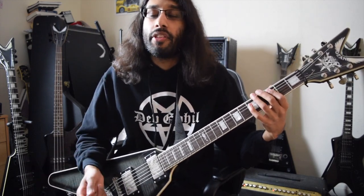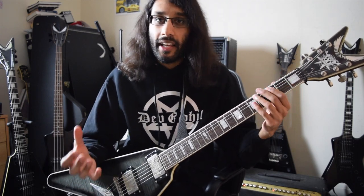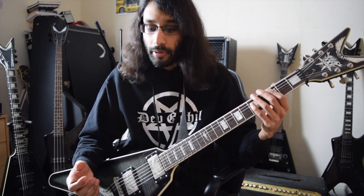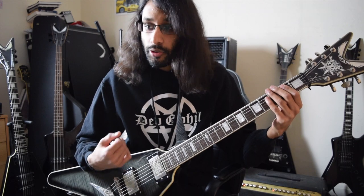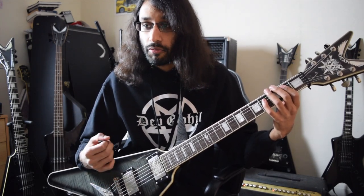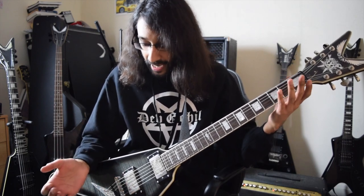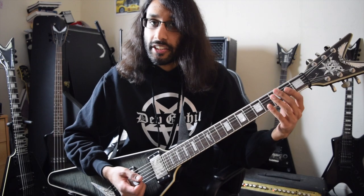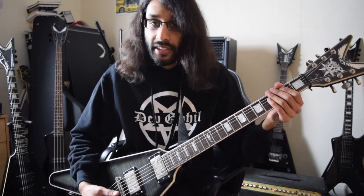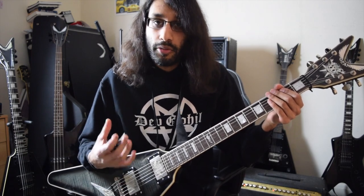Noise gates are really good because they help eliminate that and they make your playing tighter. That tightness has to be built — it's not easy to do some of these rhythms, and you will have to play without the noise gate to really build up your technique. But no matter what, it's just the nature of having flesh touching strings — there's always going to be some kind of sound.